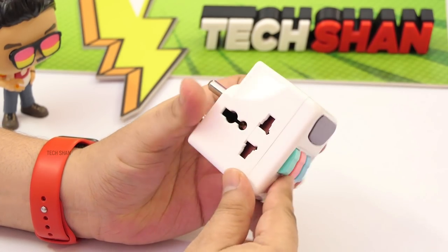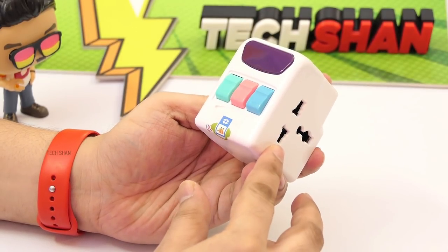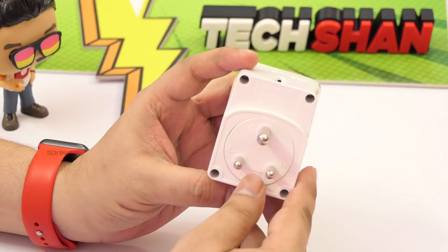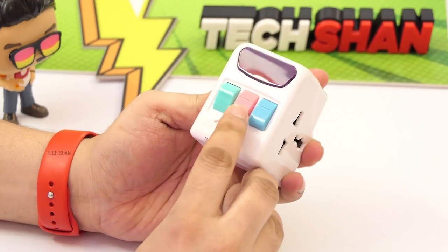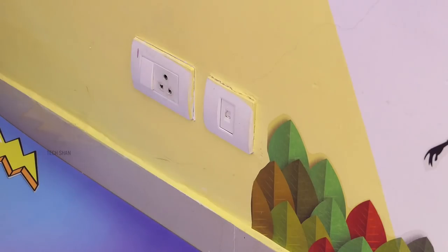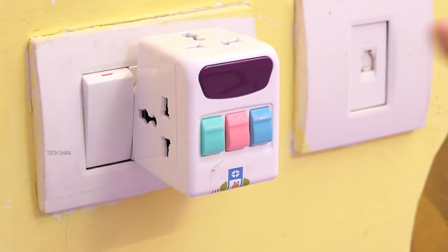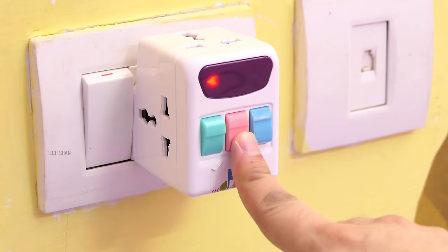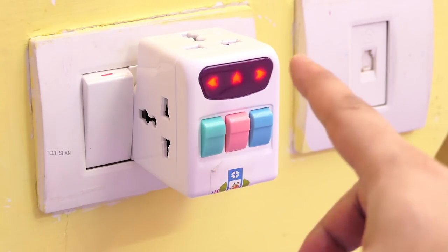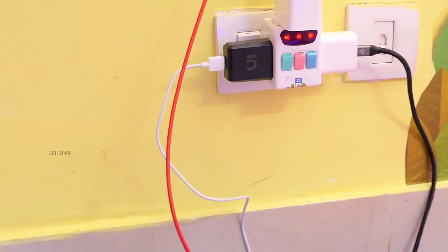It has 3-pin slots on the top, right, and left which are universal, meaning you can connect any type of plug. Max support is 10 amps, 2500 watts. These sockets are controlled by 3 switches in the front, so you can turn on and off whichever side you want instead of keeping all sides on. Along with that you also have arrow-style LED indicators that show you which pin is turned on.